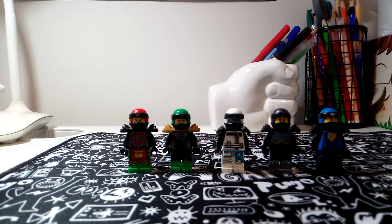Hey guys, welcome back for another video. I know it has been such a long time since I uploaded a real video, but I am back and today I'm doing a custom ninjas episode showing off my brand new custom ninja suits.